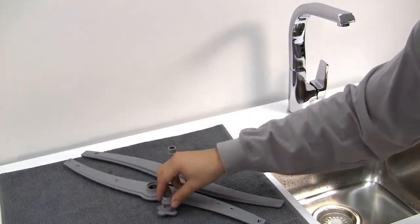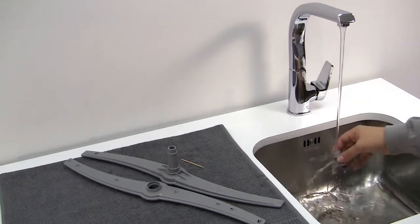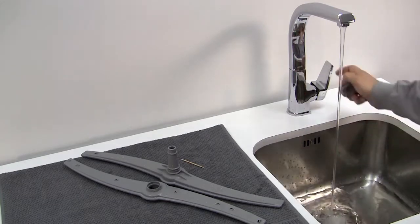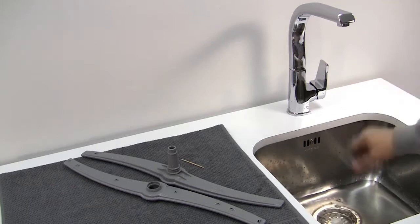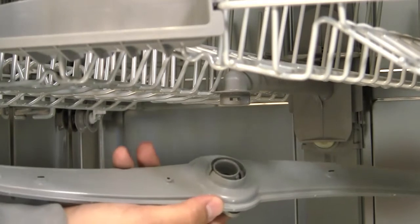The clip for the upper spray arm should also be rinsed under the tap. The spray arms should then be reattached securely.